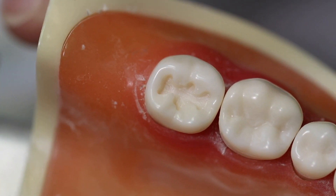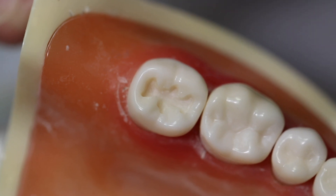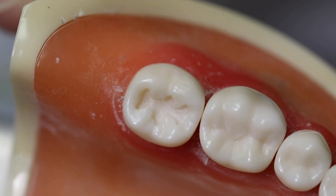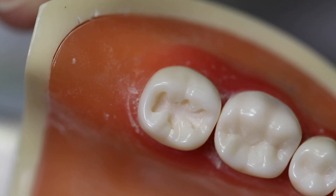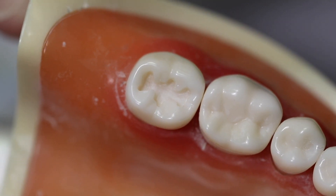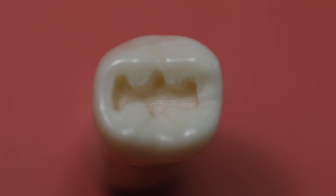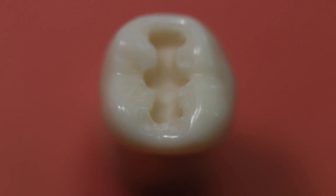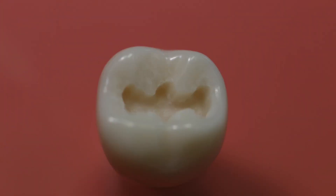The width of the prepared tooth should allow convenience in placing the restorative material. The walls should flow and be smooth, and the floor should also be smooth. When evaluating your final preparation, the floor should be uniform and smooth and the walls should be smooth and flowing.